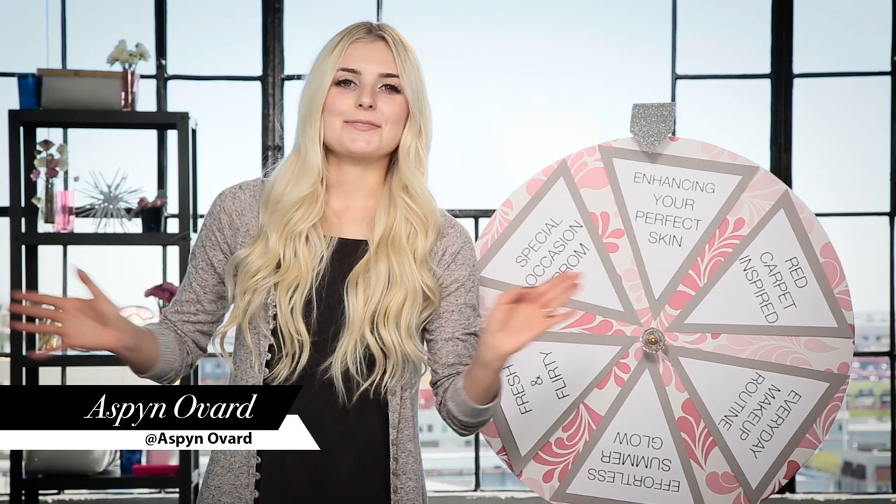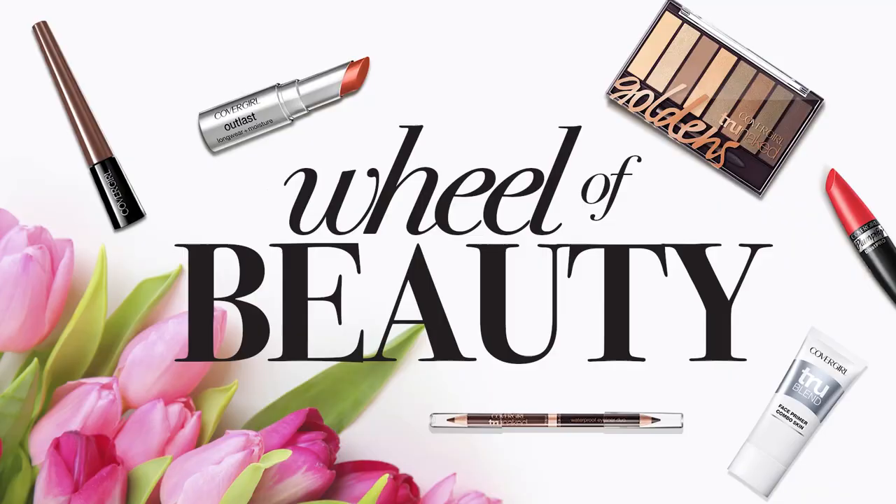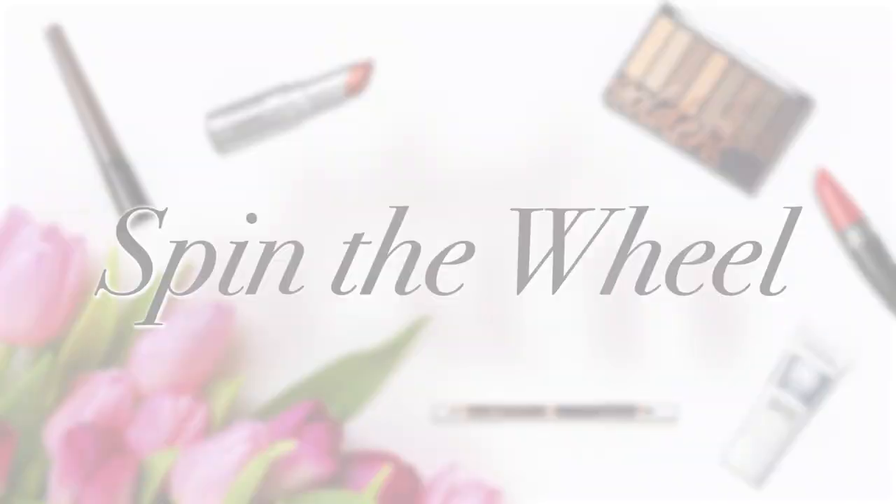Hey guys, it's Aspen. Today I'm working with CoverGirl, and we are going to be putting a spin on your average makeup routine. This is Wheel of Beauty, brought to you by CoverGirl. First, I'm going to spin the wheel to find out my makeup theme. Then I'm going to receive a bag filled with makeup products that I can use. Let's get to it.